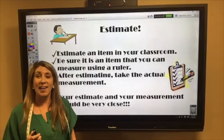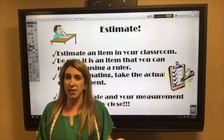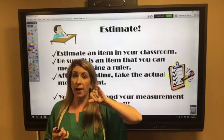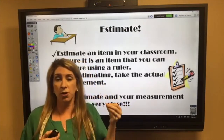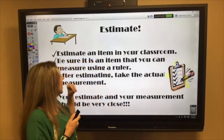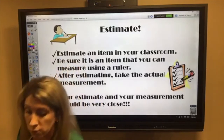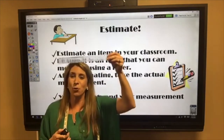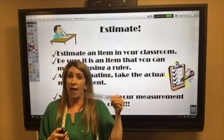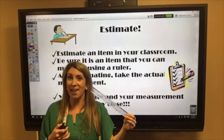Now I want you to estimate an item in your classroom or at home. You can use your pinky finger, which is about a centimeter, or a quarter, which is about an inch. First estimate the length of something, then actually measure it with a ruler to find the actual measurement. Your estimate should be very close to your actual measurement. I can't wait to see what you come up with — have a great day!